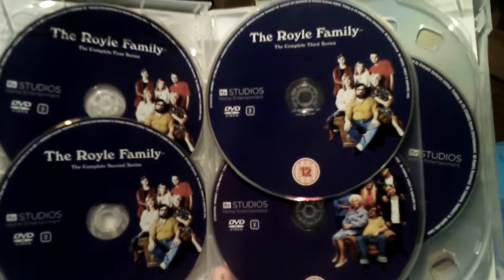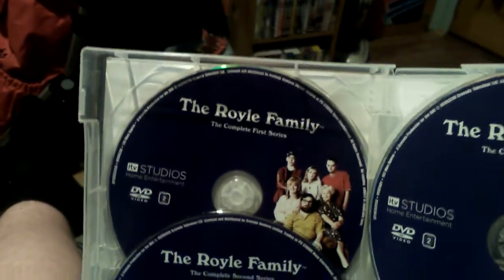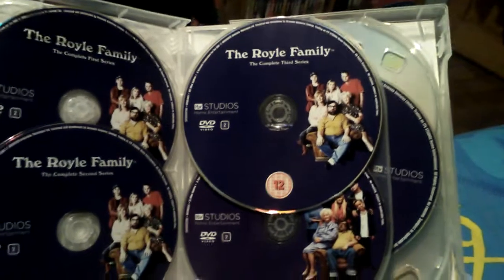Here's the first disc - here's Series One, Series Two, Series Three, and the Queen of Sheba special and I think the Christmas Special 2000 is probably on the Series Three disc. I'm not sure, I'll probably look sometime.